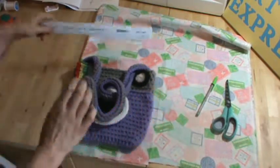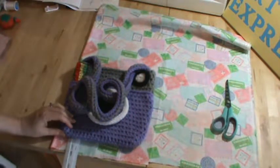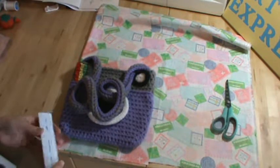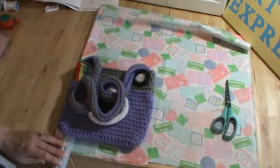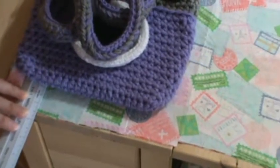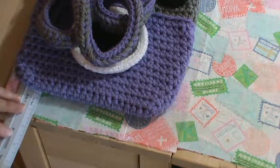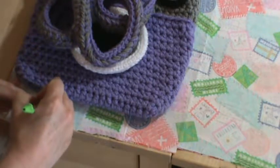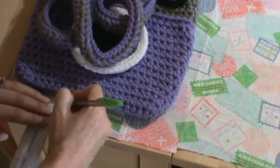I'm going to take my pen and mark off the bottom of this, half an inch around the purse. I don't know if you can see that — I'm going to get the camera closer just so you can see what I'm doing. I have the bottom of the purse lined up at the zero, and I'm going to mark half an inch. I'm going to do that all the way around.